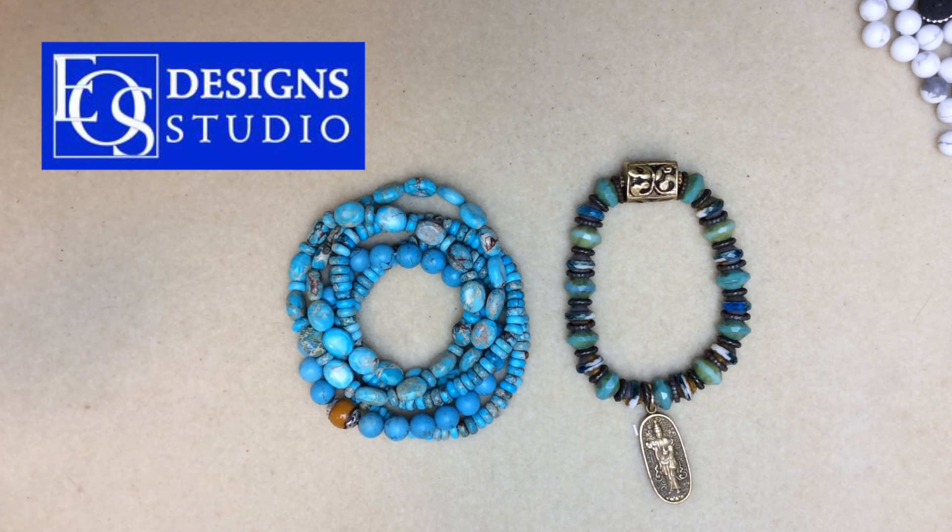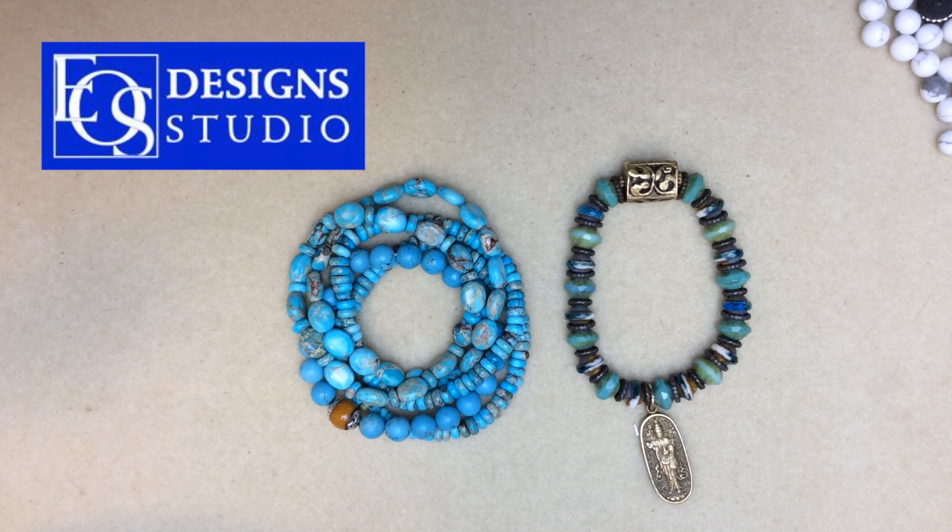Hello, this is Dawn with the Yoss Design Studio. Today I'm going to show you how to make a simple stretch bracelet using a technique to hide your knot inside the bead.